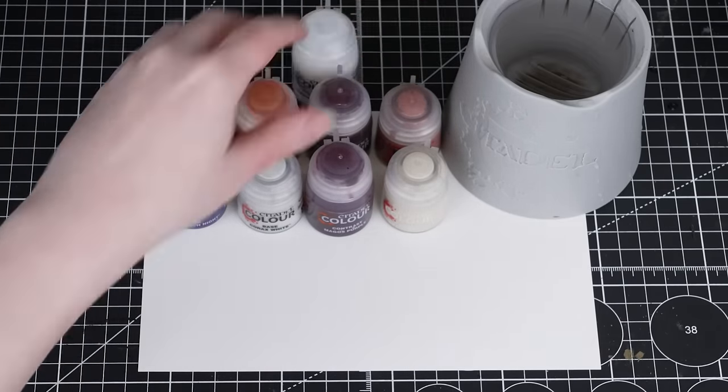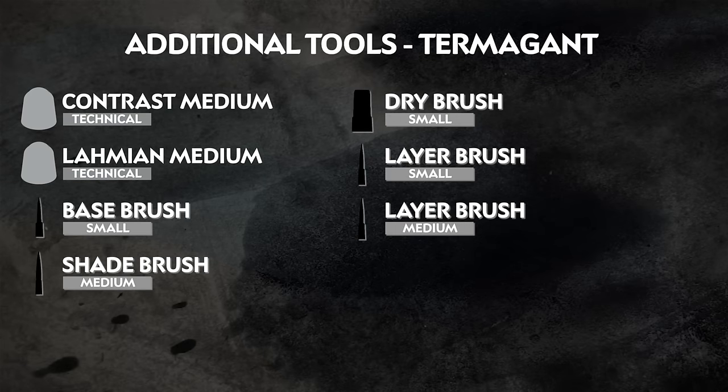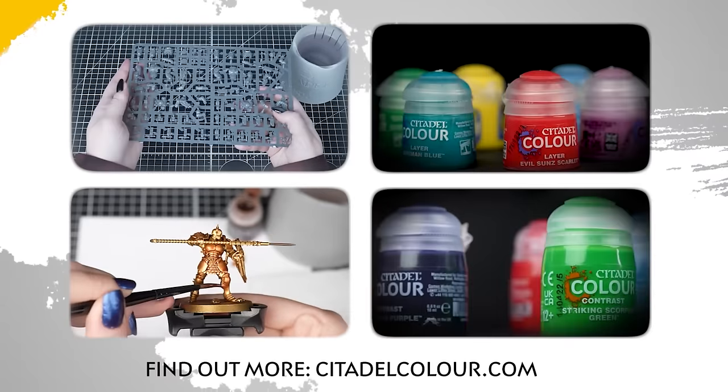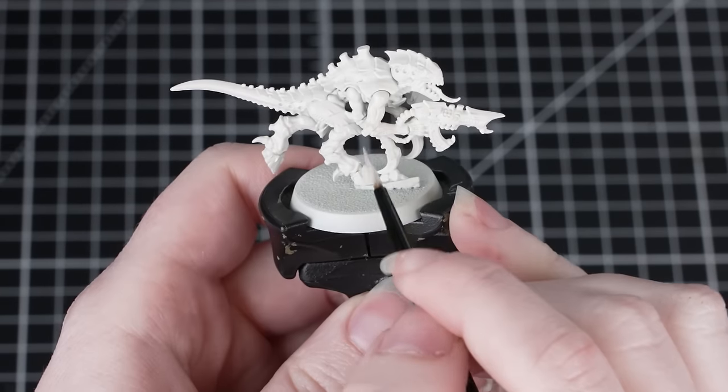Also on screen now are the additional tools we've used — these are our recommendations, but feel free to use whatever brushes you're most comfortable with. If you don't have mediums at home you can swap them out for water. If you're new to painting you can check out the Citadel Colour Painting Essentials videos to learn all about painting.